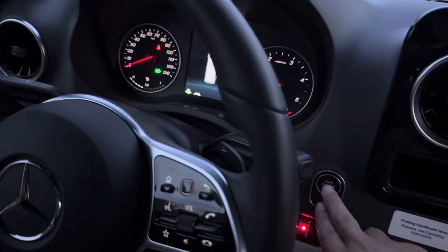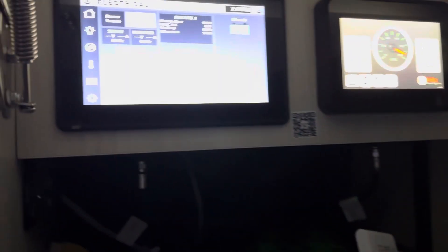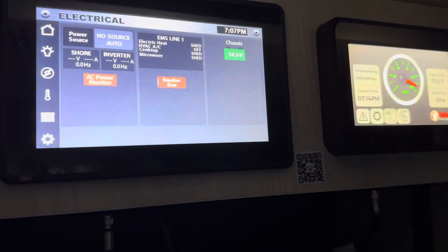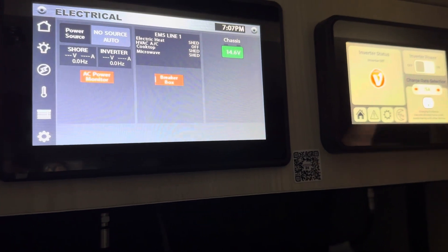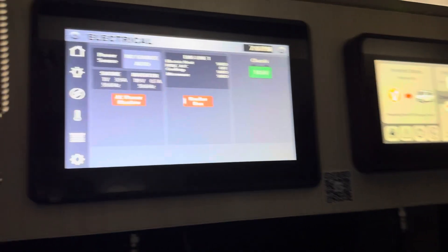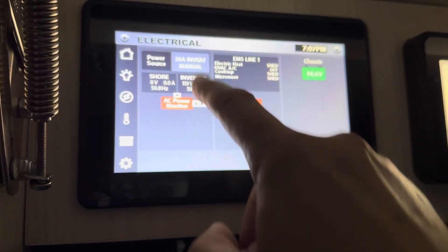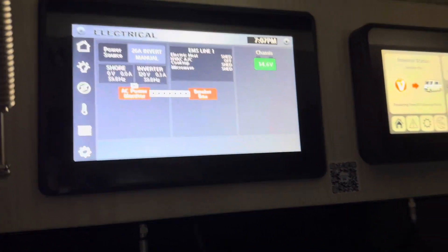So now we're going to go turn off the engine. I'm going to try to turn the inverter back on again. You can see that I've got something coming from the inverter there — '26 Amp Invert Manual.' Excellent.